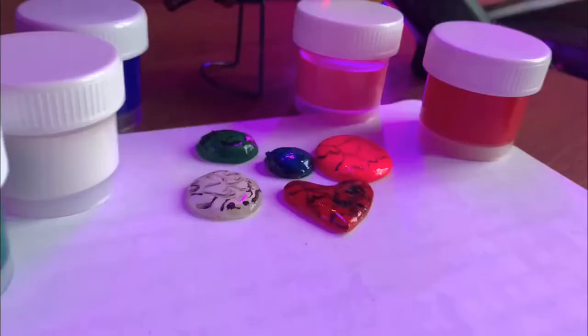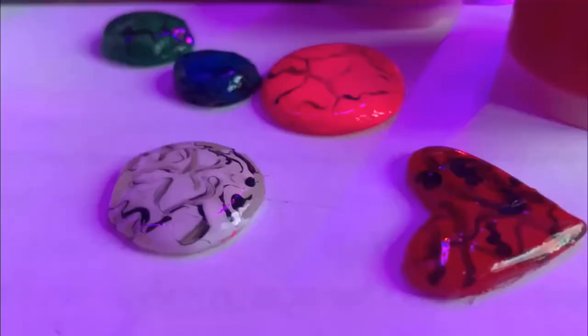Such a charm we got! You can decorate anything with them, and most importantly, make them easy and fast.